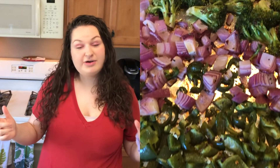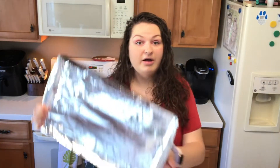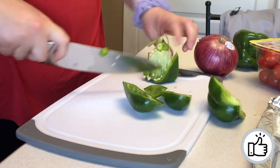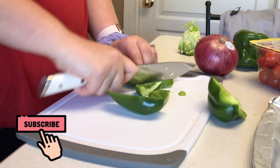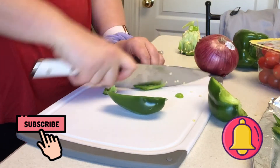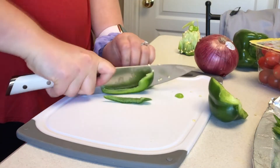Today we're going to do a sheet pan meal. All you have to do is chop up your ingredients, put them on a foil-lined sheet pan, roast them in the oven at 450 degrees for about 20 minutes and you're golden. So we are making a roasted chicken and vegetable sheet pan meal — chop up the vegetables and chicken, oil it, season it, bake it, and we'll be done. It's super simple and it's honestly my go-to meal when I don't feel like meal prepping.